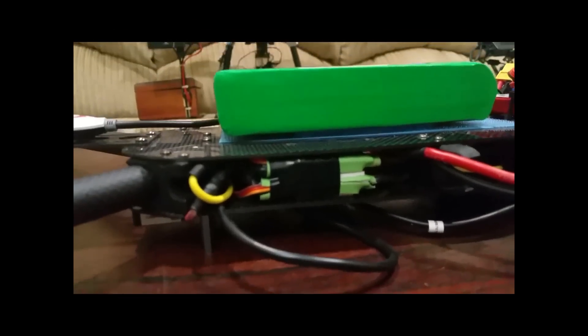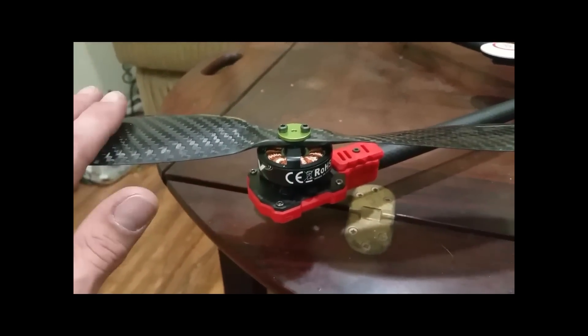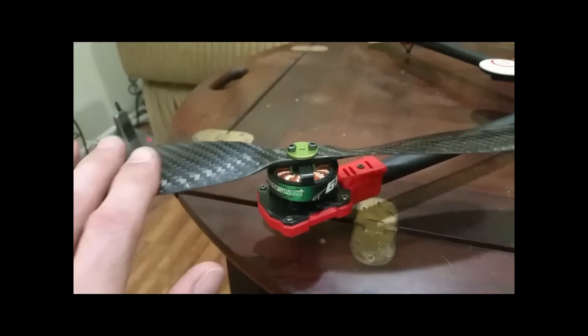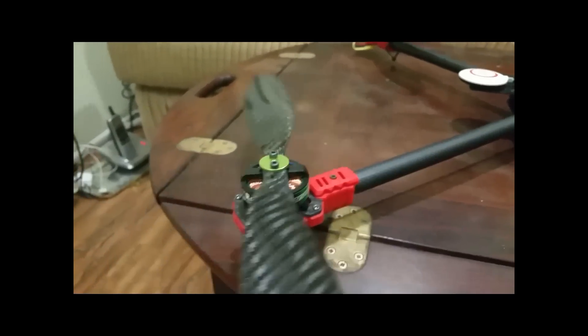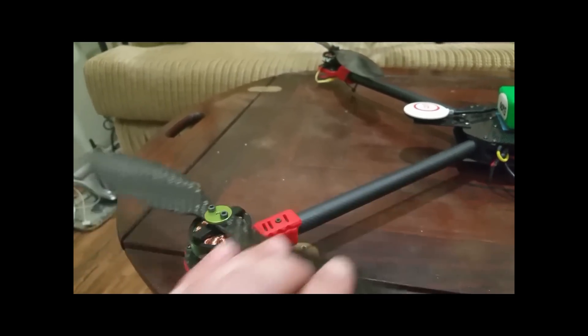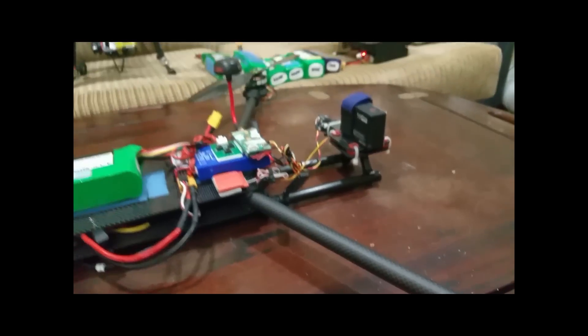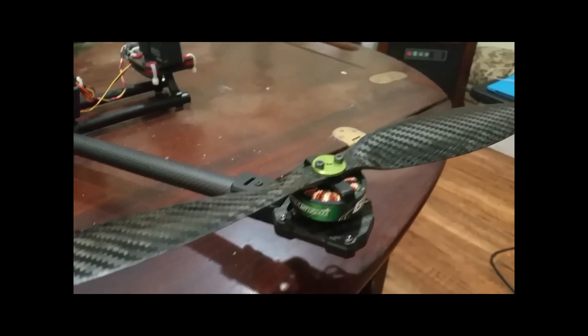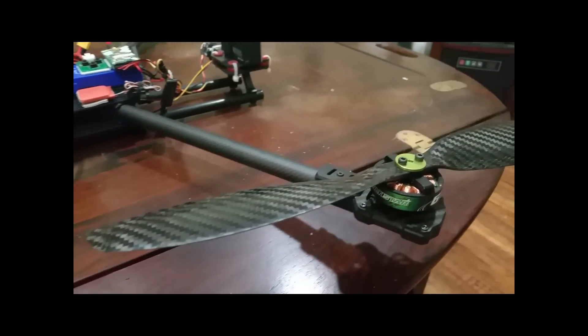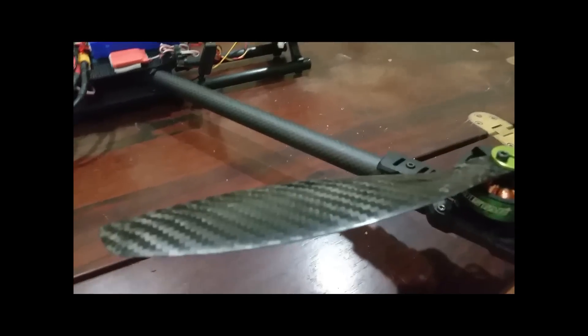The ESCs are Multistar 30 amp — just basic ESCs. Motors are Multistar 4225, 16kV, 16-pole. The props are 1447s for now, but I think I'm going to try some 1455s to see how they do. It flies really good the way it is, but I want a little more pep.